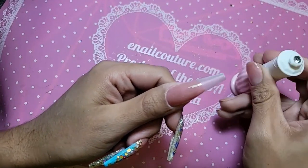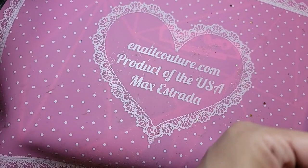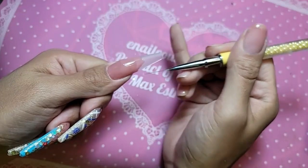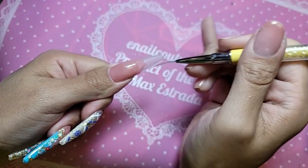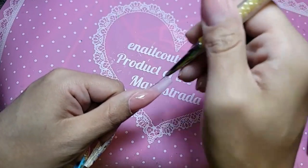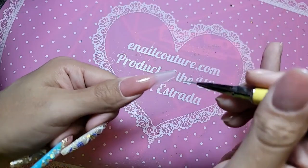Look at that color, you guys — isn't it stunning? You don't have to worry about making it perfect or anything like that. I'm going to take my liner brush — this one is from the Vegan 4-Pack. I'm going to pull the color halfway through the edge, just like that, to begin the gradient because I don't want any harsh lines.